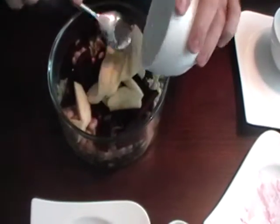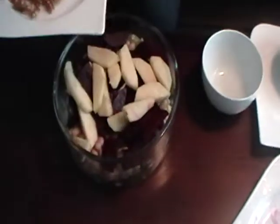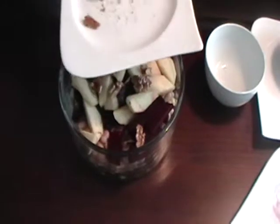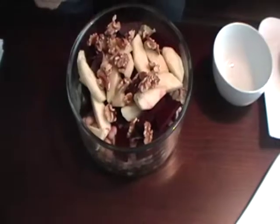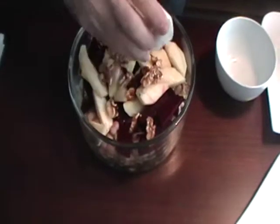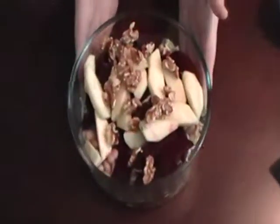Put the apple inside. Put the walnut on the top. And finish this delicious salad with vinegar. Bon Appetit!